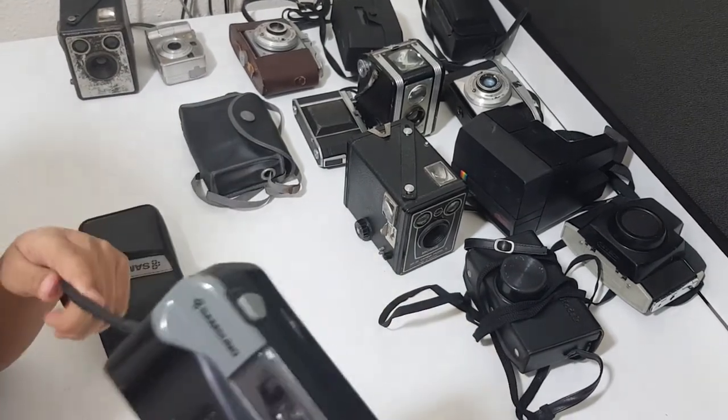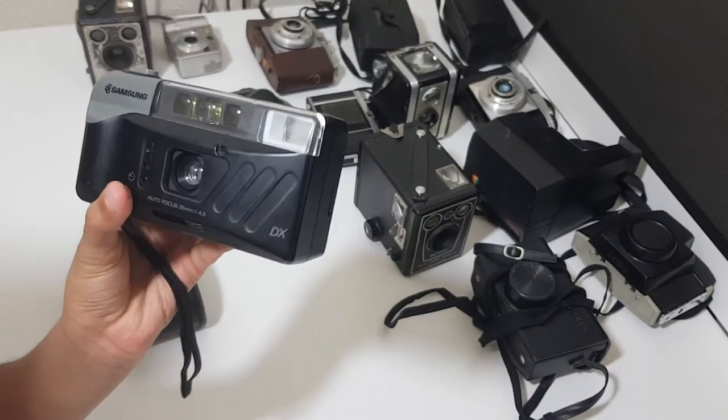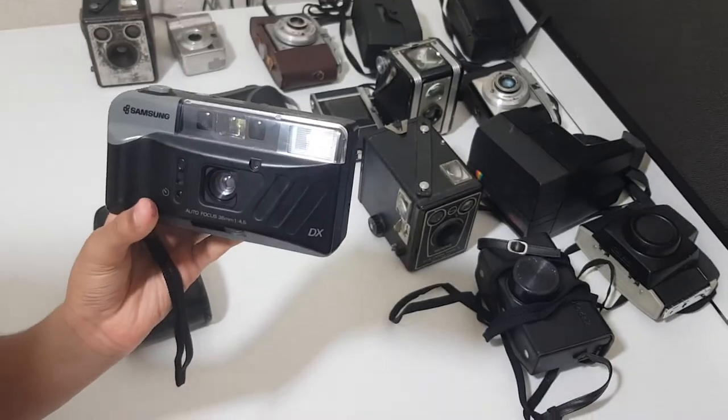I think that's enough for this video. I'll be reviewing some more cameras in my next video series about my granddad's collection. Bye bye!